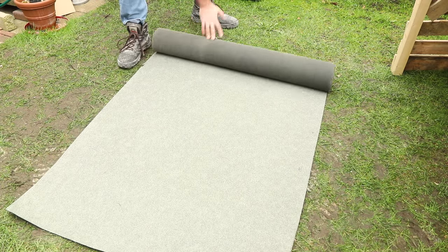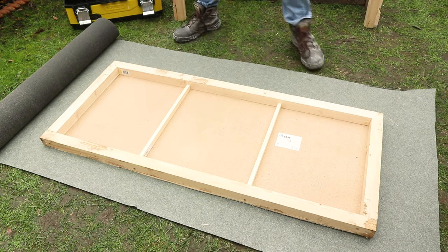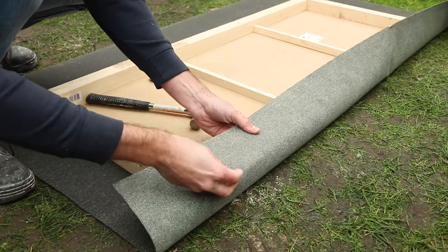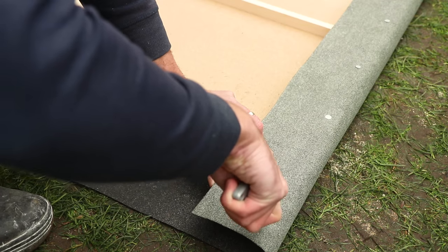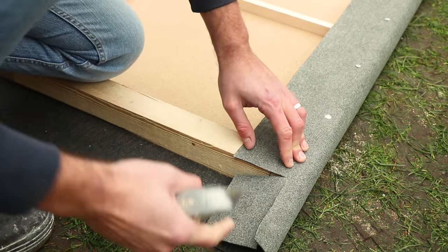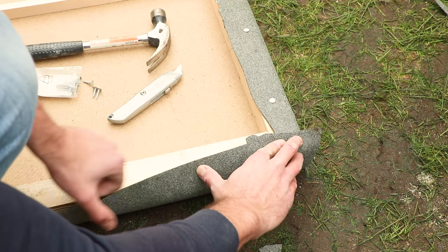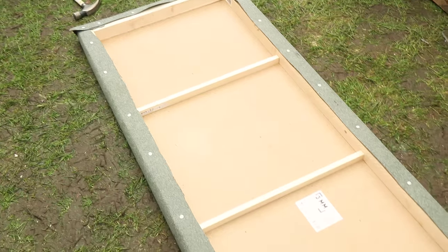Take a roll of roofing felt and roll it out on the ground. Lay the roof on top, leaving some excess roofing felt all the way around, then cut to size. Now begin carefully wrapping the felt around the roof and securing it into place with clout nails. When you get to the corners, carefully trim the felt using a Stanley knife which will allow you to wrap it around the corners — take your time and don't rush it because roofing felt can tear easily. Continue nailing the felt all the way around and trim on the outside and inside where necessary until it's secure all the way around. And that's the roof complete.